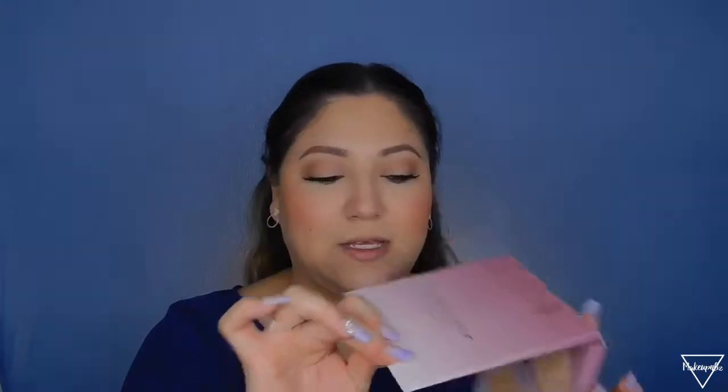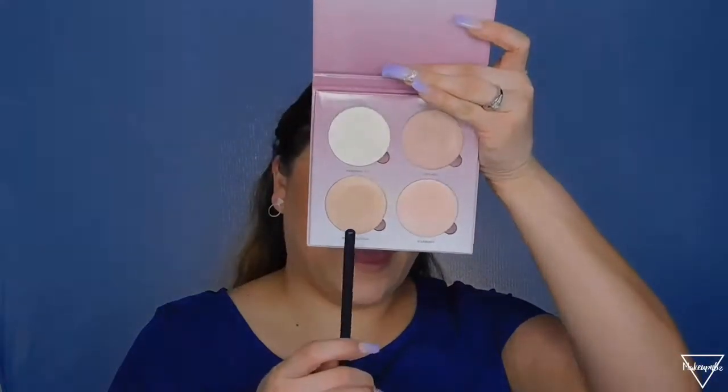Then I'm applying my highlighter — I've been using the Anastasia Glow Kit a lot. I'm applying it on my cheekbones and also on the inner corner of my eye just to open my eye a little bit more.